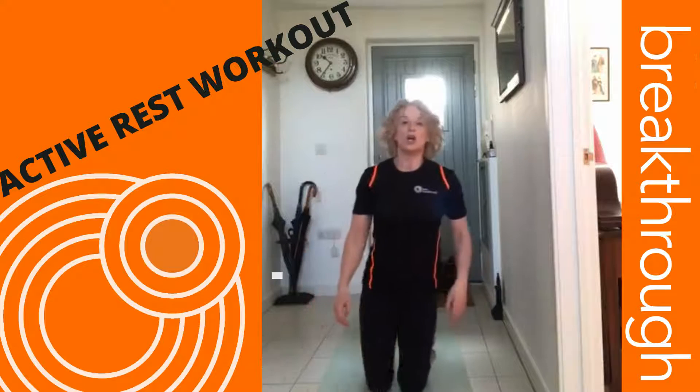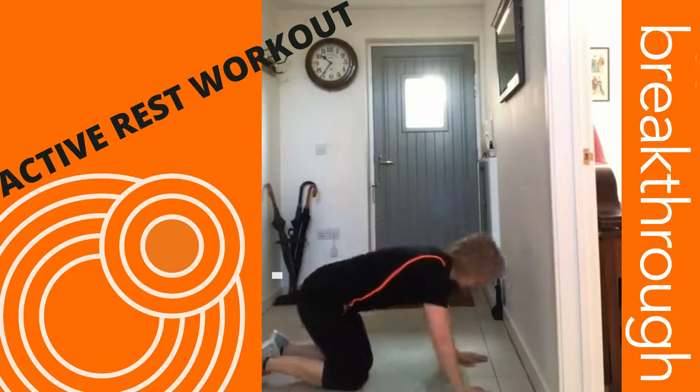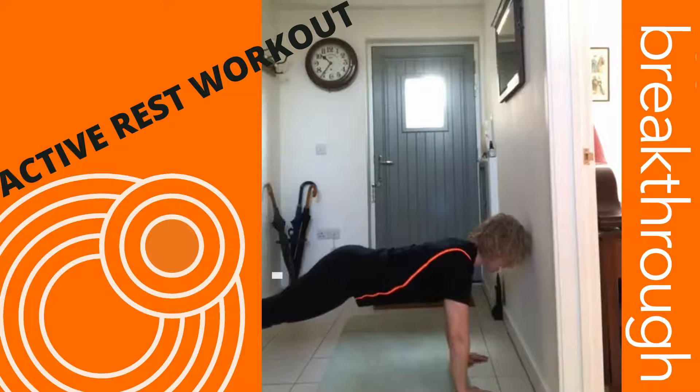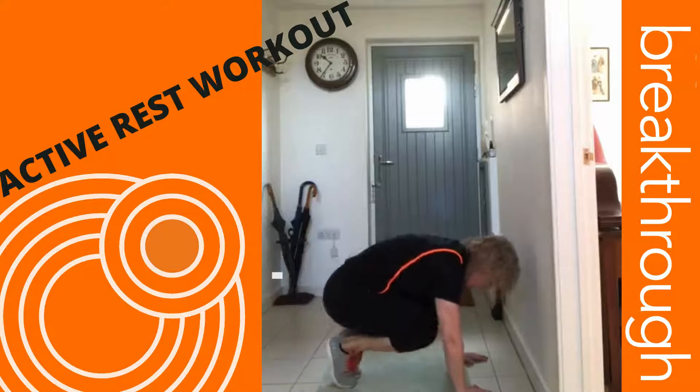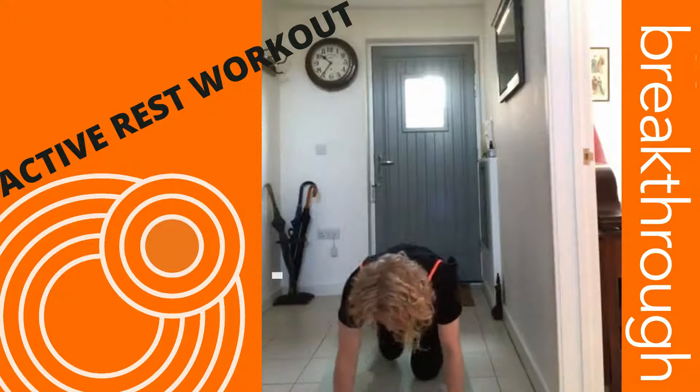Next one is squat thrusts — this is bringing your knees to your chest. So you go into that front support position and then bring your knees to your chest.